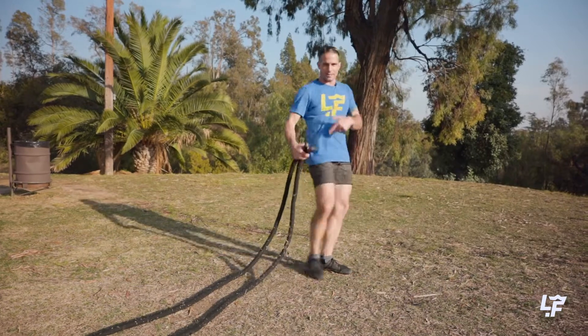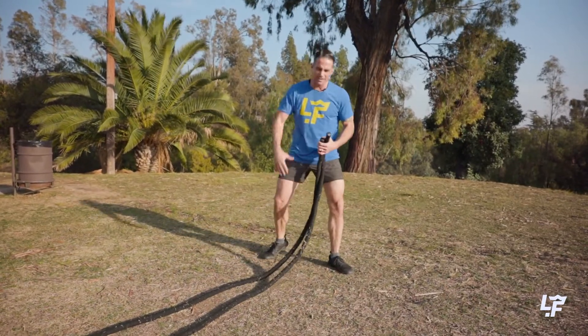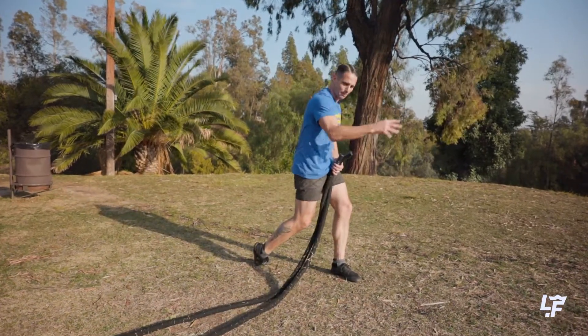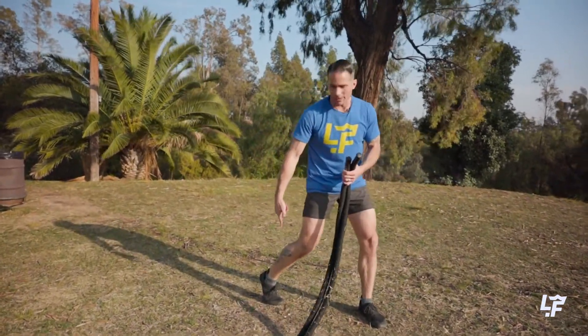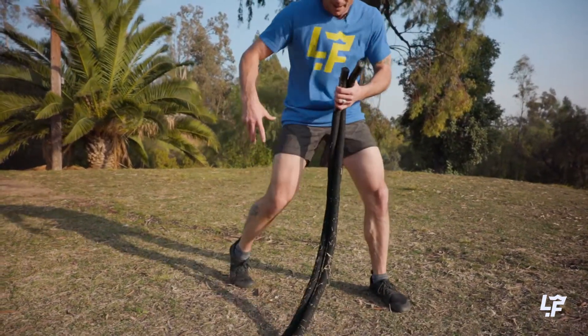Or even like a swimmer, or somebody throwing something — it's going to start here at the ground. So I've got axial femoral rotation happening here in my leg.